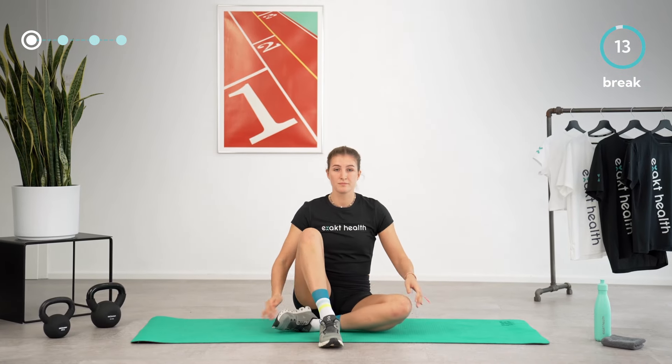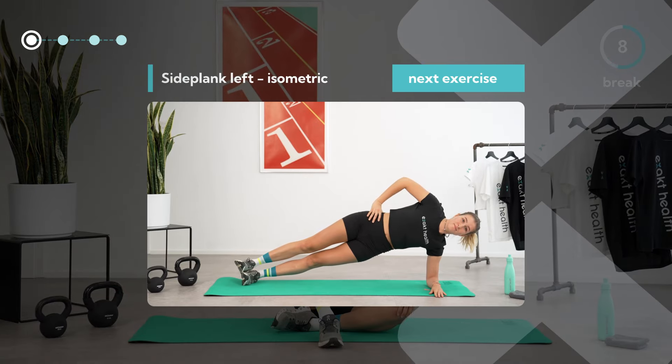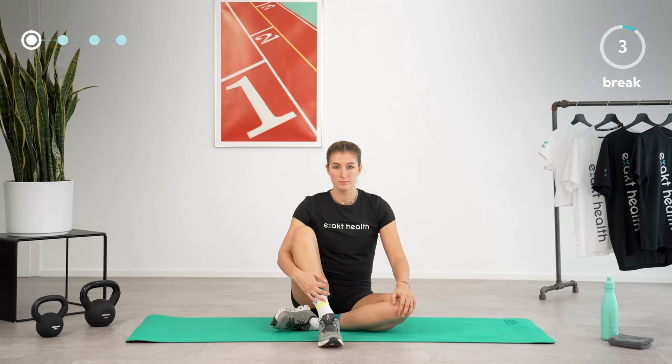In between exercises you now have a 15-second break. Next up is a side plank on your left side. If the breaks are too short for you, you can always stop the video and take a longer break. Let's continue for now.